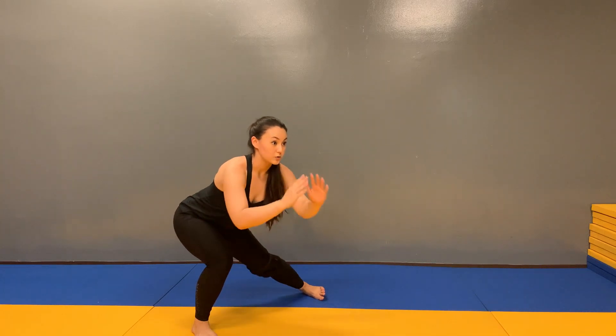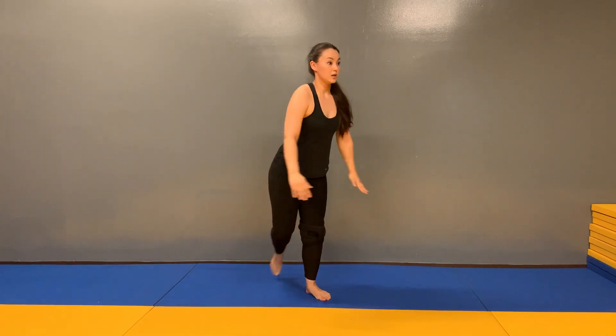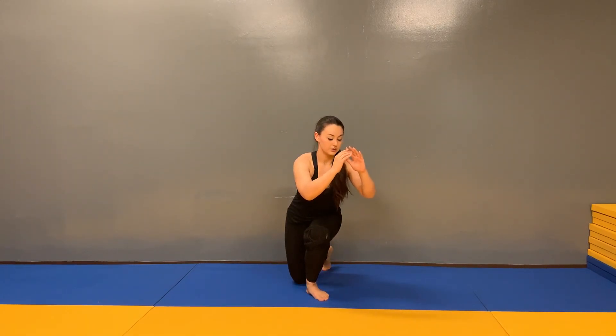Again, keeping all 10 toes pointed ahead, stepping into your curtsy lunge.